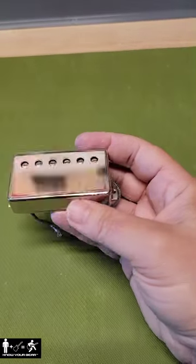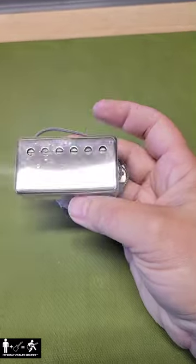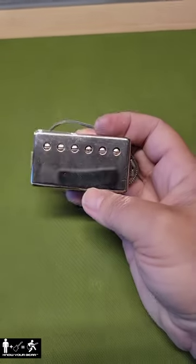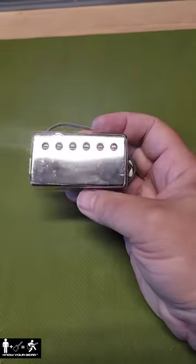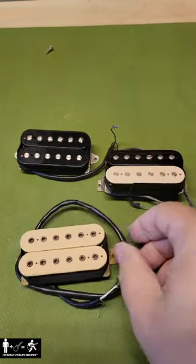Originally, all humbuckers had nickel covers, and musicians heard that if you desoldered and removed the cover, you would get more highs or more articulation, so they started taking them off. Now of course they were removing them from vintage Gibsons, and what they found underneath — some of the pickups were Zebra, some were all black, and some pickups were Dual Cream.